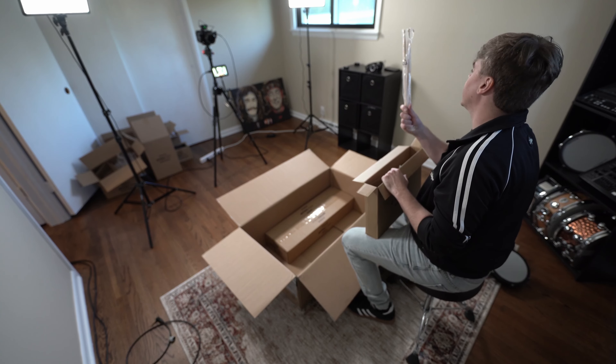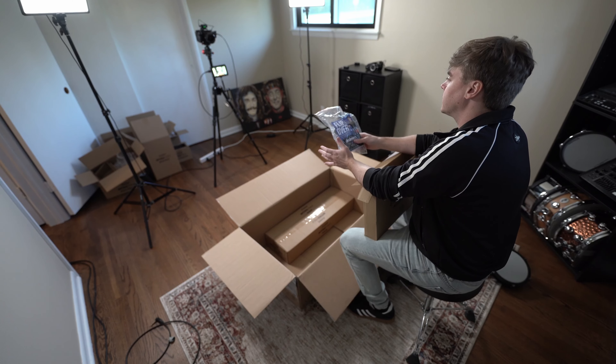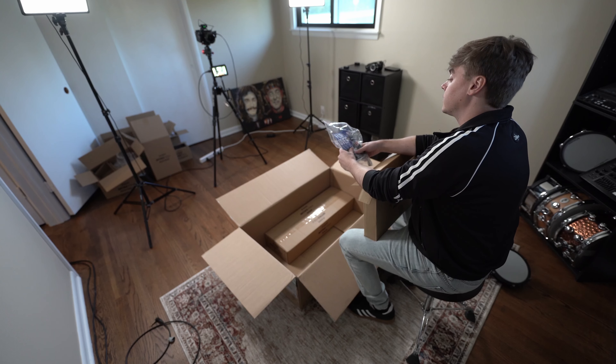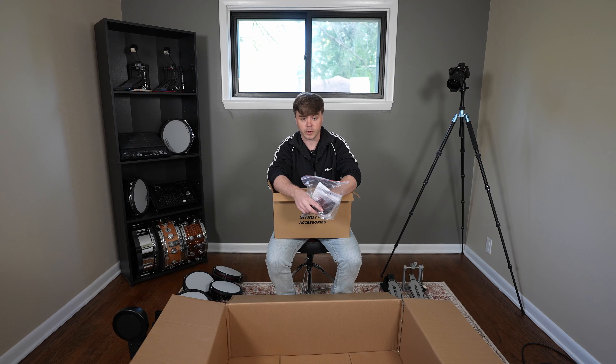Accessories — we have sticks. Here's the free Drumeo offer. Drumeo is the best place to learn drums online, bar none — there's so much content, it's actually unbelievable. With the Nitro Max, you get unlimited drum lessons for 90 days, no credit card required. Pretty cool, definitely check this out.